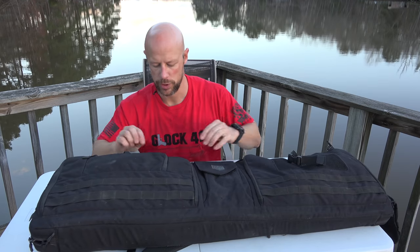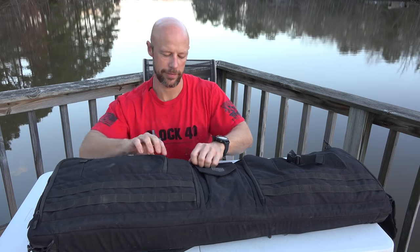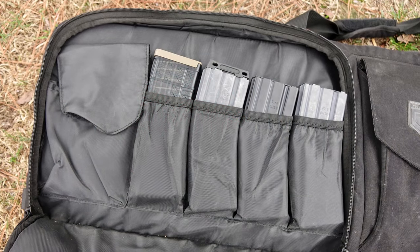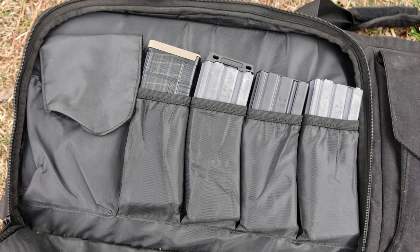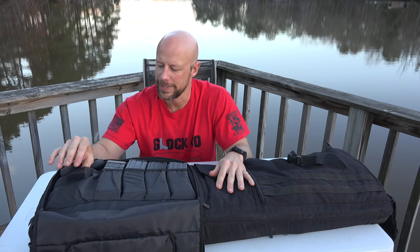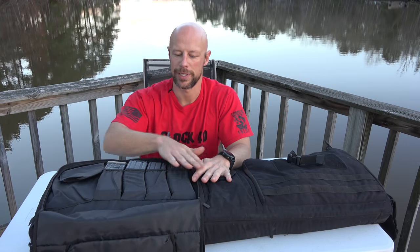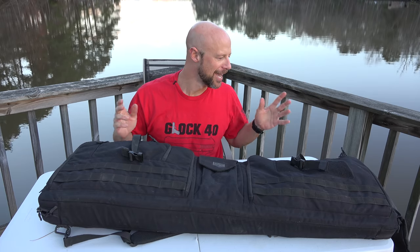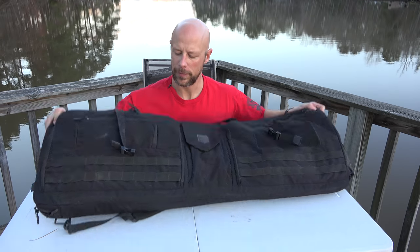On the other side, the pouch is configured differently — there are four slots for AR-15 mags, plus a larger accessory pocket. I use that pocket for binoculars — GPO 8-power fixed — to check my groups downrange, but it can hold whatever you choose. Again, if you want to ignore all the organization and just chuck mags in, that works perfectly fine too.